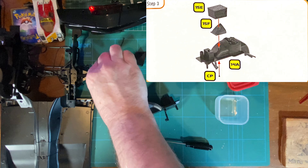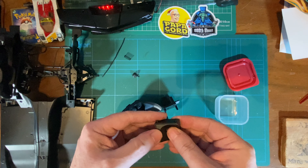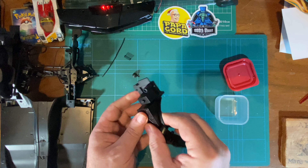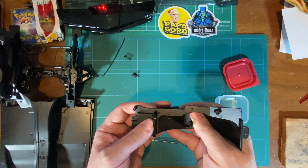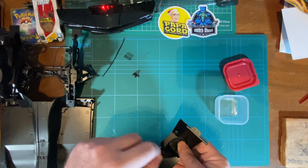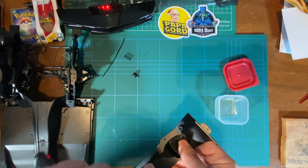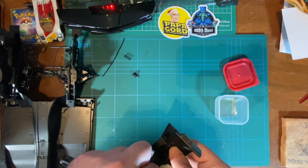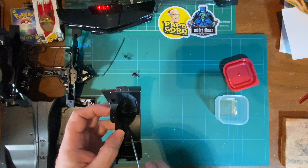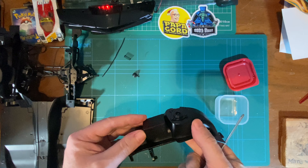So step three — we need these two parts here, they go together like so, and they fit. I'm going to put it on there, and that is held together — make sure it's on properly — held together with a CP screw. Let me just drop that in there. It's a screw for screwing into plastic, so you don't really need to tighten that as much. There, that's on there.